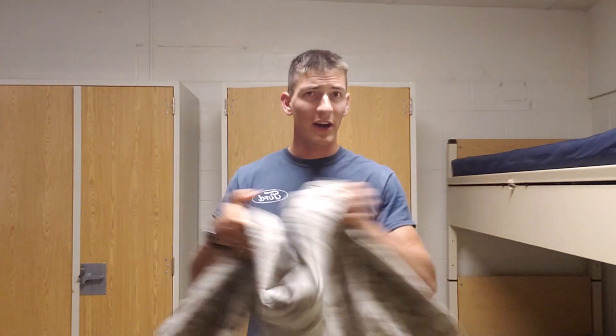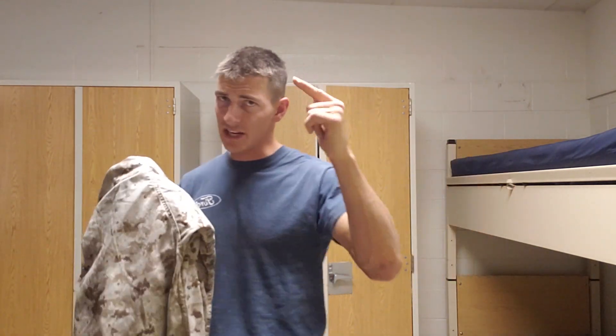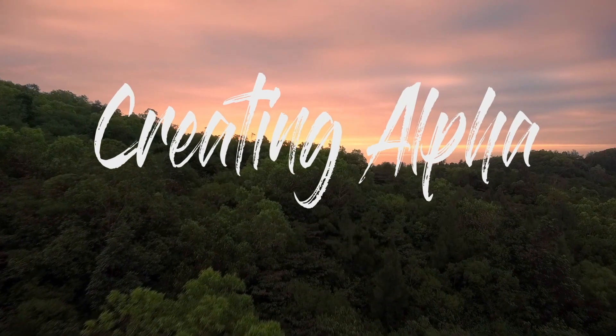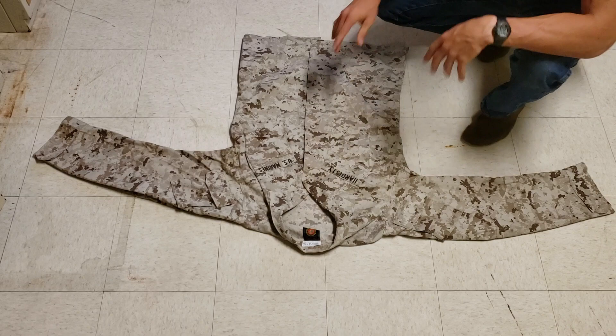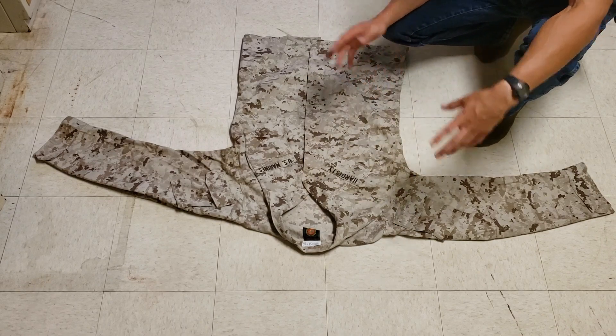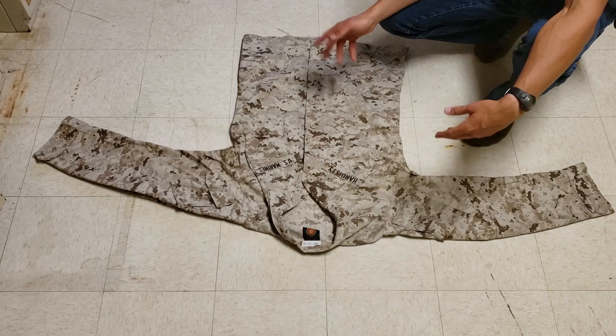What's up guys, in this video I'm going to be showing you how to properly roll the sleeves on your Marine Corps camis so you meet regulations and you don't get blasted by your higher up. Rolling the sleeves on your camis is an annoyingly necessary part of the daily routine in the life of a marine.